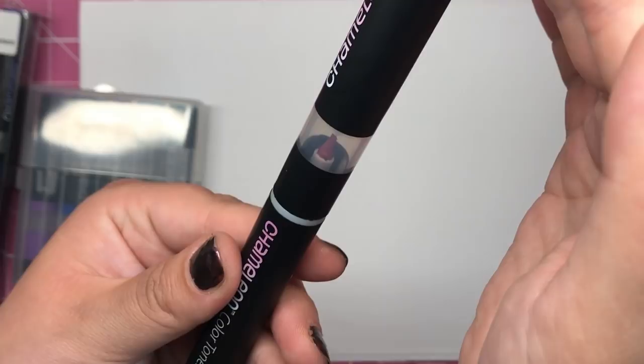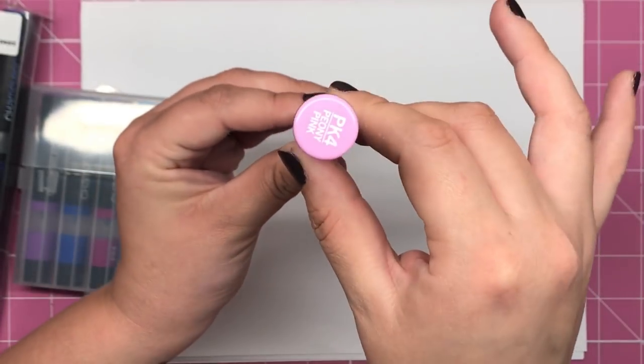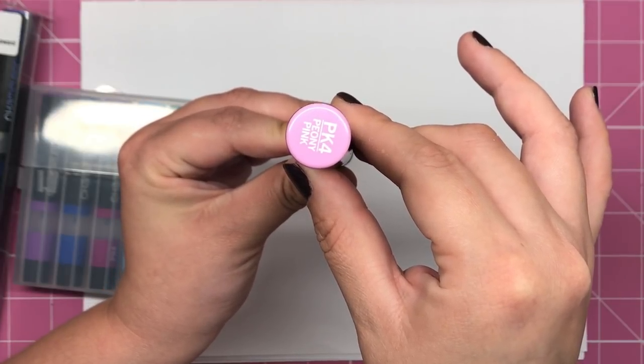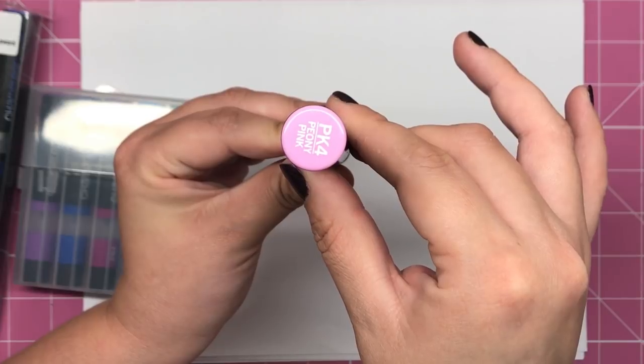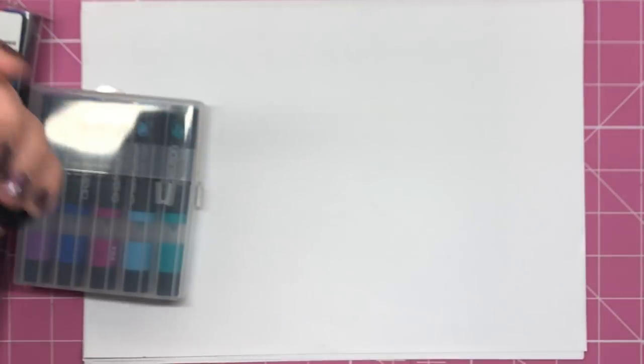It's hard to show you because you're supposed to keep it vertical, but those two tips in there are touching. And then depending on the amount of time that you leave them touched together, the longer blend you'll achieve.